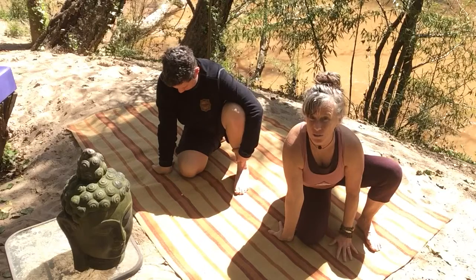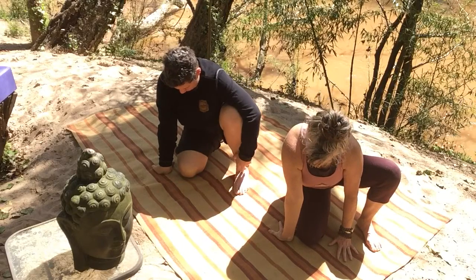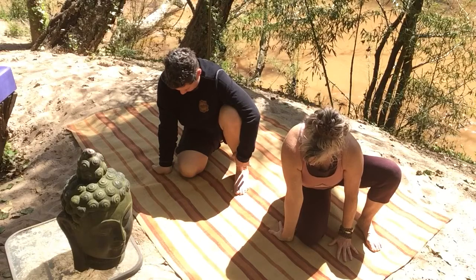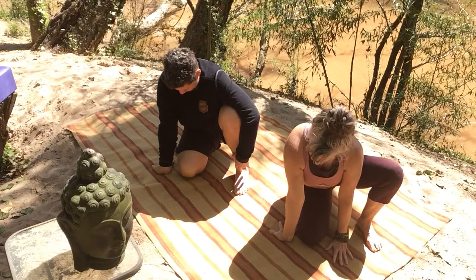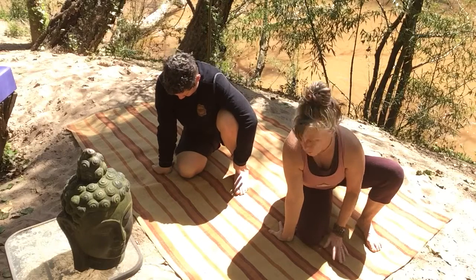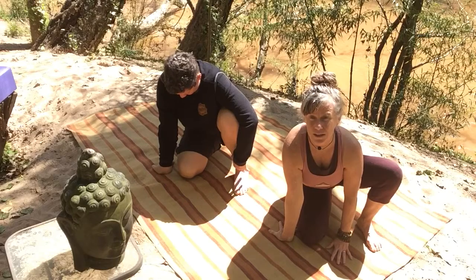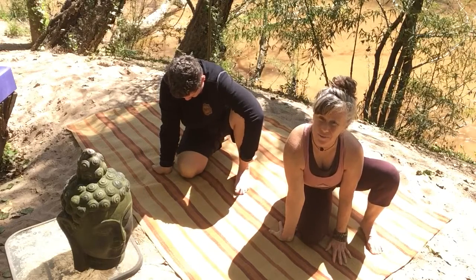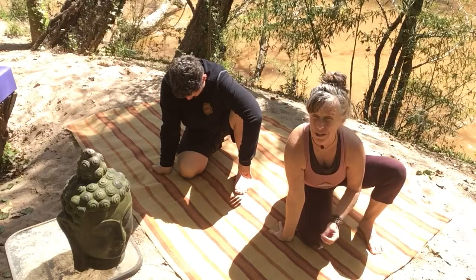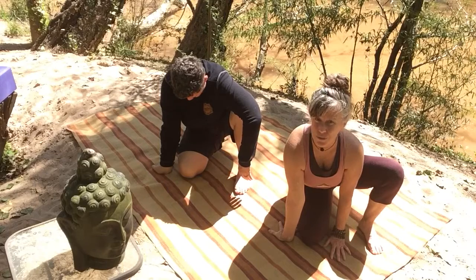We're a little bit cattywampus here, don't follow our example on that component. Find the head of your mat. Then you decide how much can you lean in, or how much do you need to back off. We're not efforting, we're just allowing gravity to do her thing here. That's the beauty of yin yoga — you don't muscle your way into yin yoga. You just use the musculature to arrive at the approximation of the shape, and then surrender.